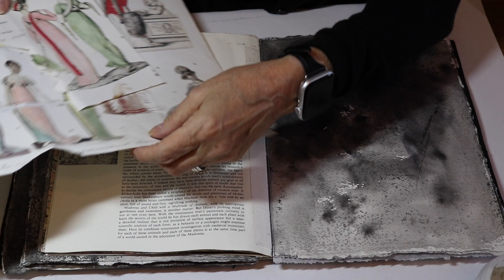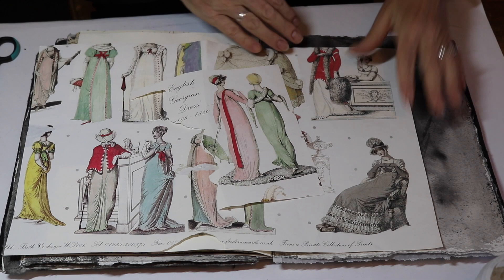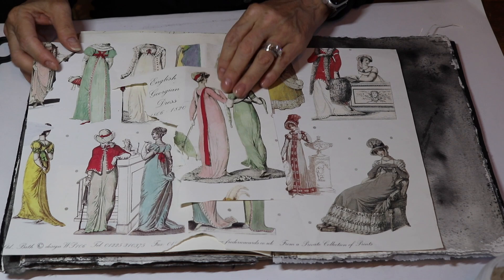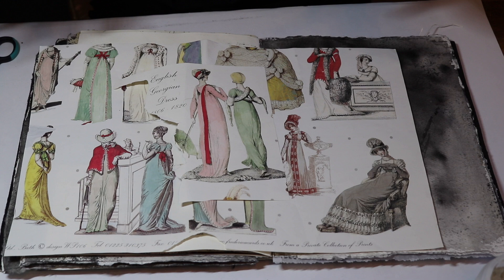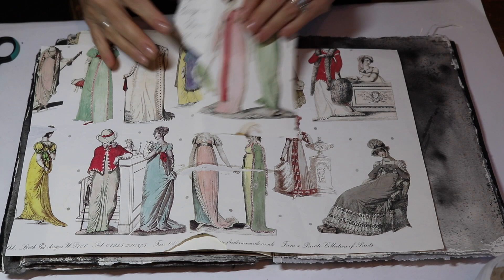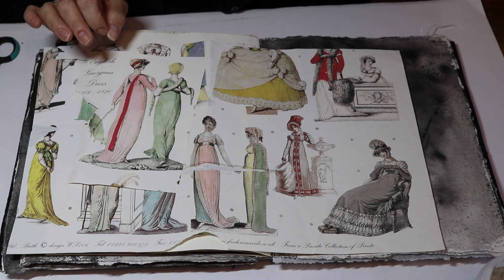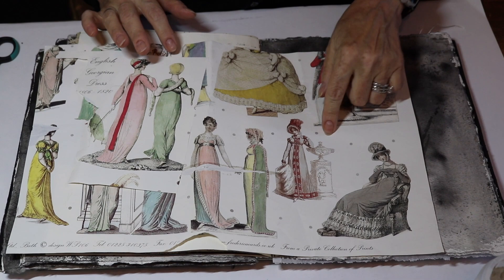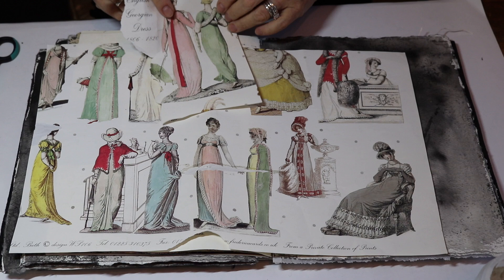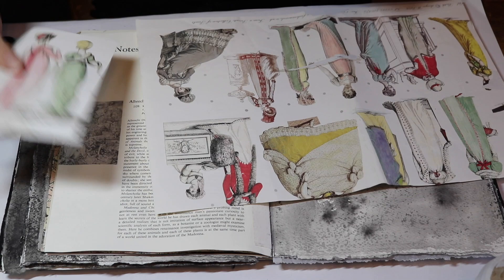I actually wrote to Frederica Cards in England and asked them for permission to use their wrapping papers in our books, and they were super happy about that. Don's going to put the link in the description below. You can order wrapping papers from them - they have all kinds of fabulous yummy wrapping papers, cups and saucers, all kinds of really fun things. This one is out of stock currently but they're getting it back in stock, and they have others that are similar. When you go and buy all your papers, please tell them that I sent you.